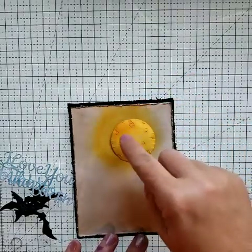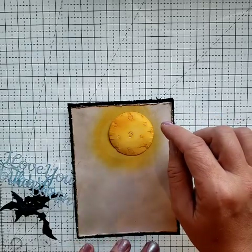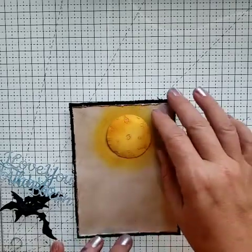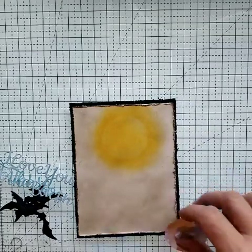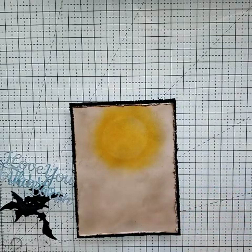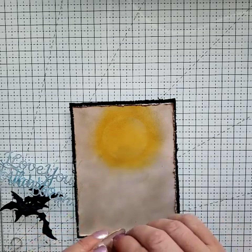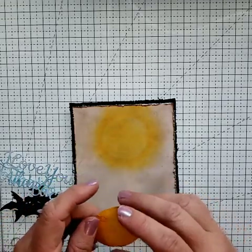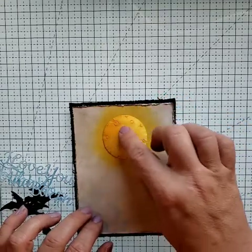I used the Slippery When Wet first, and then the Guppy just to add a little bit of accent color because it's a little darker orangish-yellow. So that's how I did that. We're going to stick our moon down, take the tabs off, and then I used my flowering tools and made it 3D. I don't think I need to show you guys that because I've done that on plenty of videos.